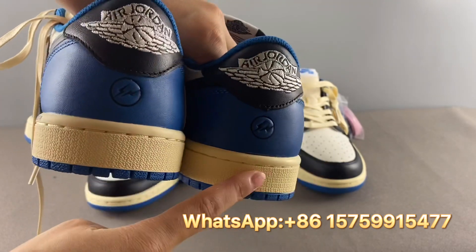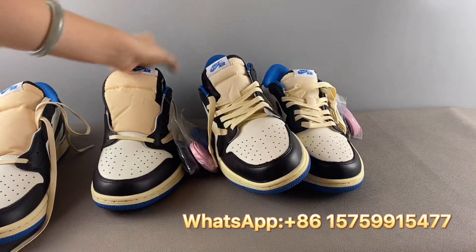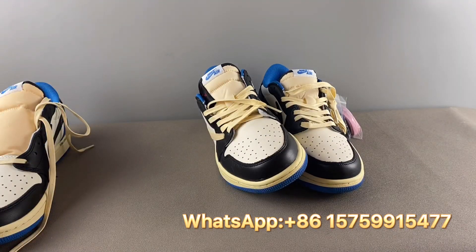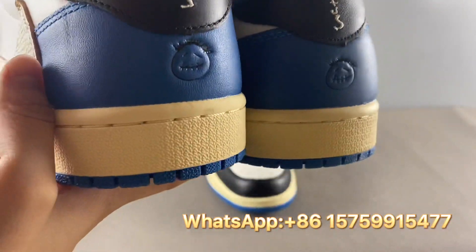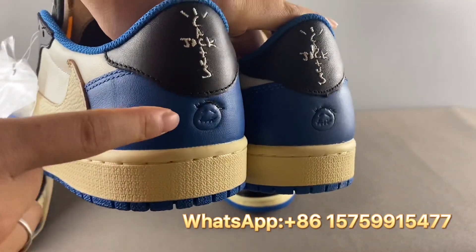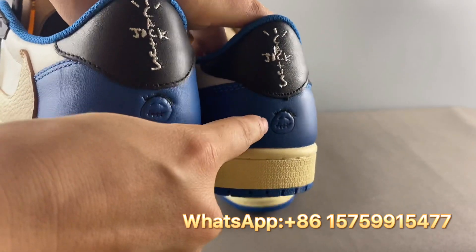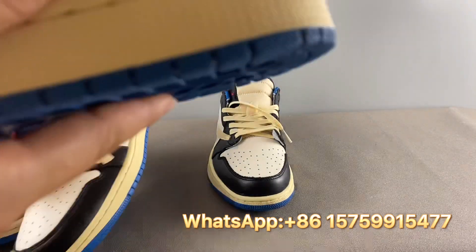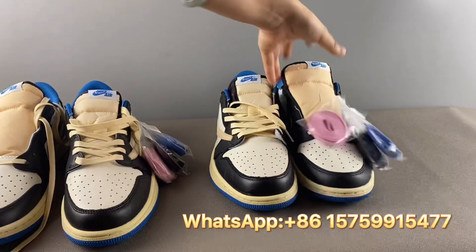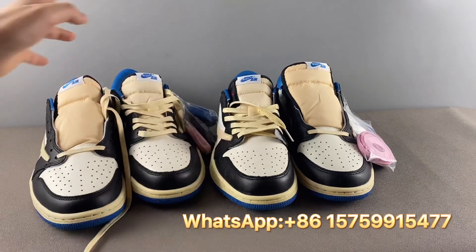On the real pair, the logo placement is higher and closer to the heel tab. The same applies to the Cactus Jack faces on the heel: for the real pair it's positioned higher and more close to the heel tab, but on the fake pair it's more centered on the heel part. This applies to all Travis Scott Fragment Low Top shoes.